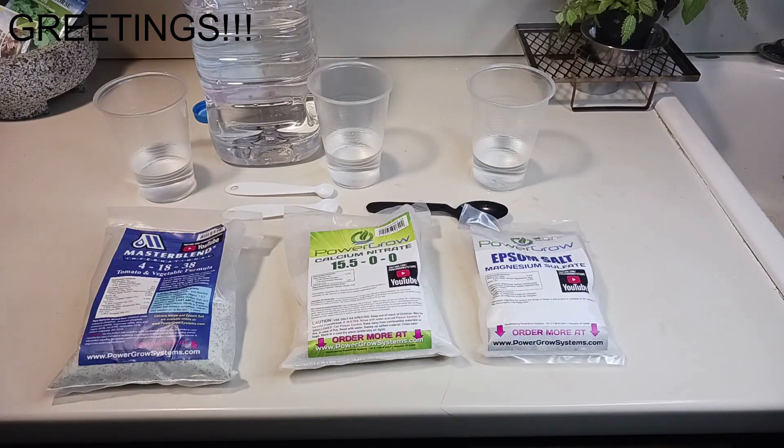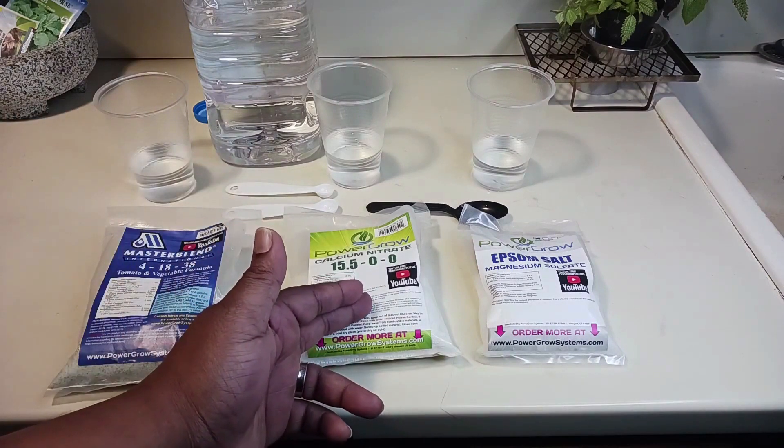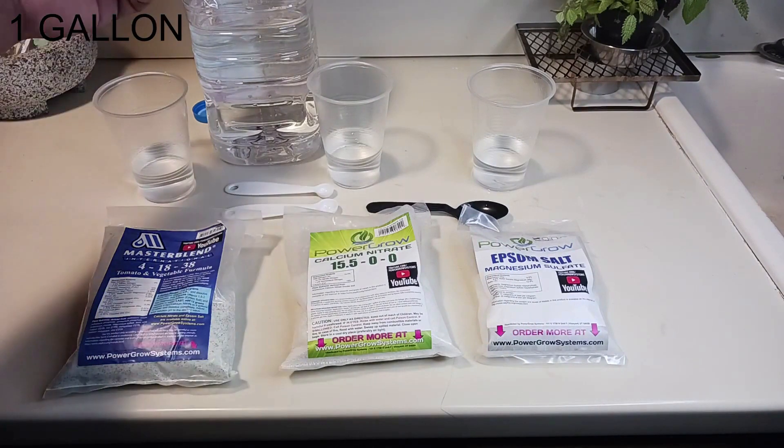Greetings, my name is Derek Lewis and it's springtime — growing time. I'm here to show you how I mix up my master blend for my hydroponic setups at the house. The original recipe calls for one tablespoon of master blend, one tablespoon of calcium nitrate, and half a tablespoon of Epsom salt for a five-gallon solution.